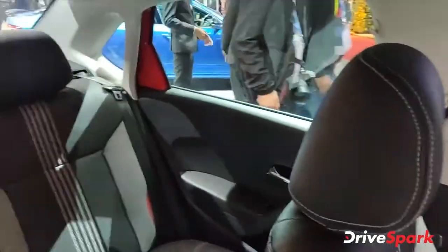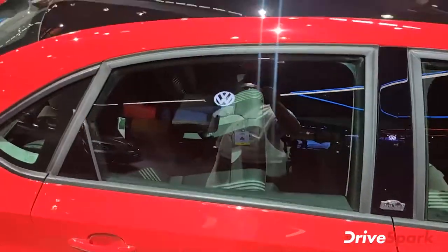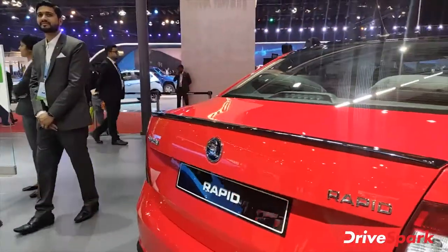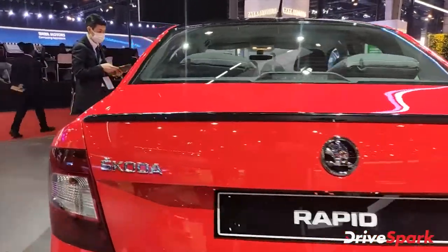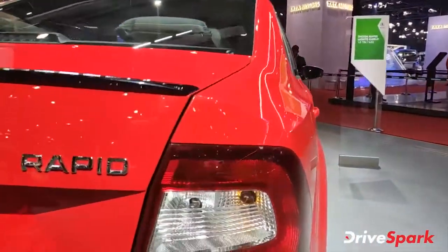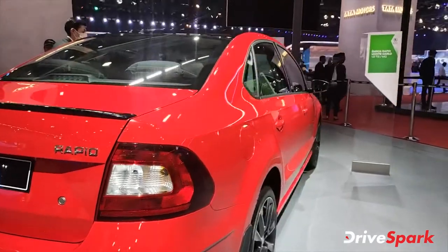The rear seat is also good. You have a blacked-out roof and a bootlip spoiler, which is absolutely gorgeous — a very good bootlip spoiler, especially suited for performance-oriented cars. There's also the Skoda badge, Rapid badge, and a gear-style rear light element. Overall, the look of the car is very good.